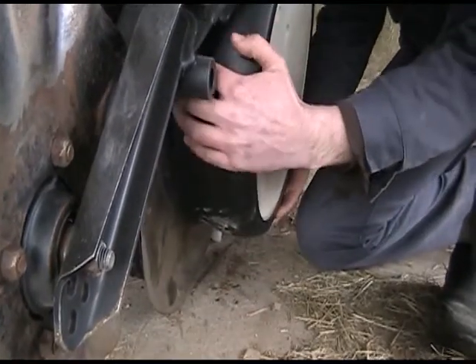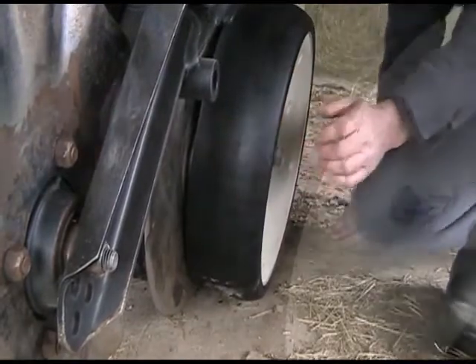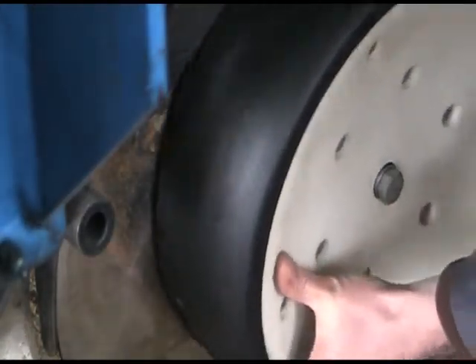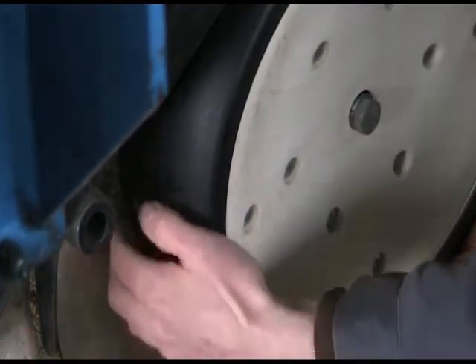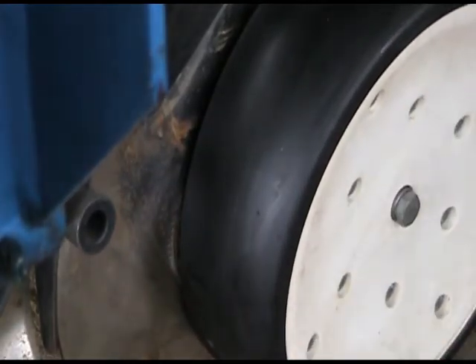Examine the depth gauges. With the planter lowered, raise the wheel until the arm is parallel with the ground. You should only be able to put your finger up to the first knuckle between the wheel and the disc opener. If there's a wider space than that, check the bushings and make the necessary adjustments.